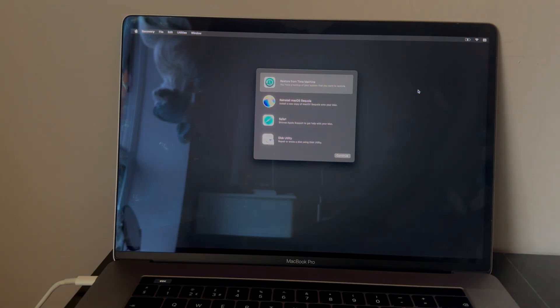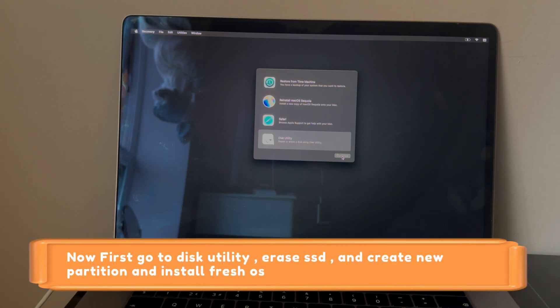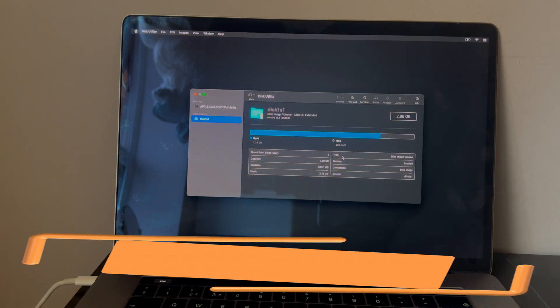Next, go to Disk Utility. If you are in the old recovery mode, you will find this option from the top bar. From here, erase your SSD and create a new partition.